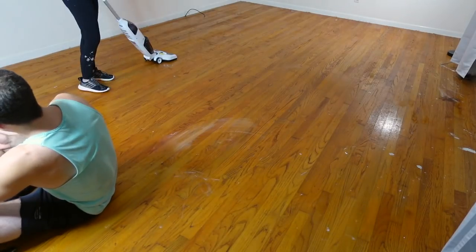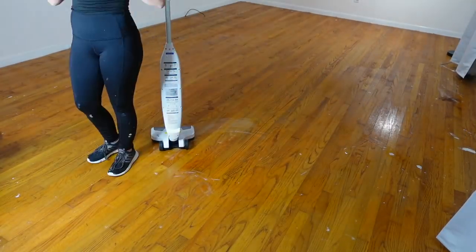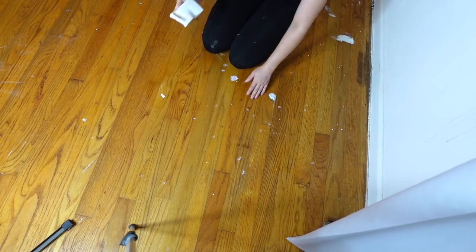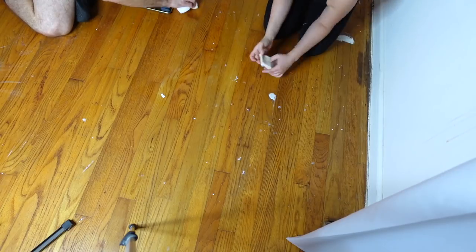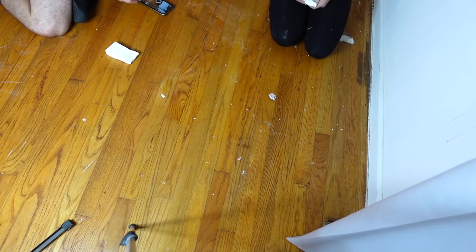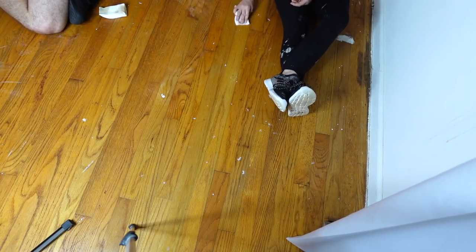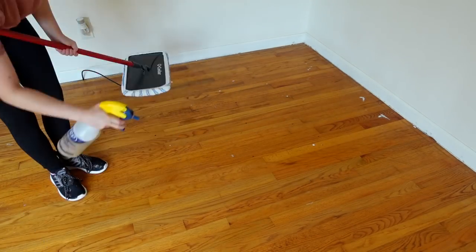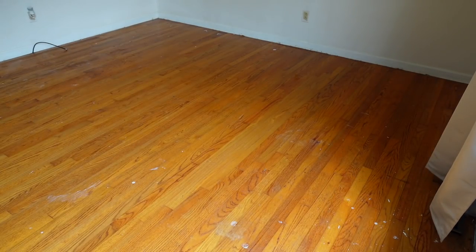Then I vacuumed everything up and used this tin coat that I bought at Walmart. I honestly did not like it at all — it left my floor with this really weird marks over it, so I don't really recommend that. Then I had all these paint splatters like I'd mentioned before, and we used a magic eraser to get them up. This did work and it took a lot of elbow grease, but we were suggested by some people on my TikTok live not to do this because it does bring the top coat and some of the stain up.